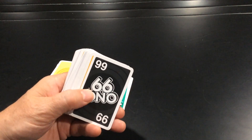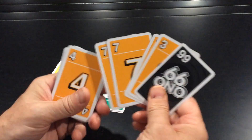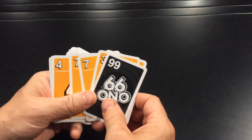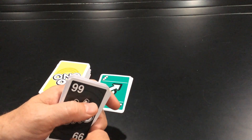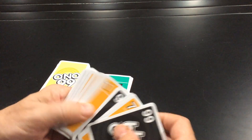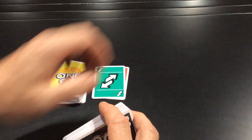Then there are the dreaded curse cards — these just stuff your hand. You can do absolutely nothing with them. So if I have four cards and one is a curse card, I basically only have three playable cards. If I get another, I have two. But if you ever collect four curse cards in your hand, you can discard all four at the start of your turn and draw four new cards. There are a fair number of them in the deck, and it did happen to us in one of our games.